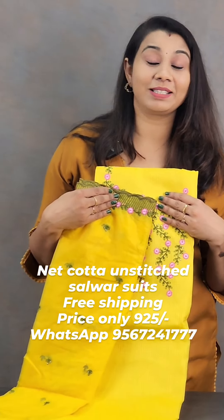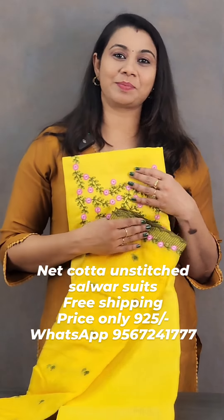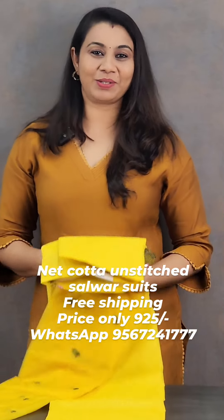It's a $9.25 price with free shipping. Thank you so much.